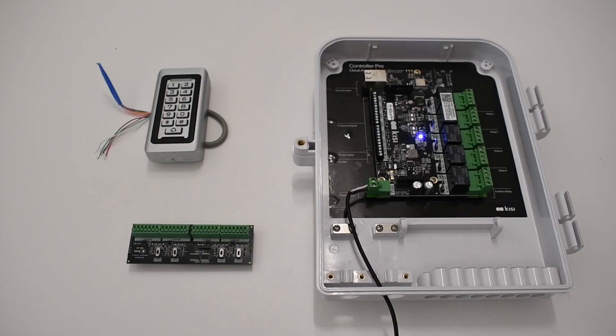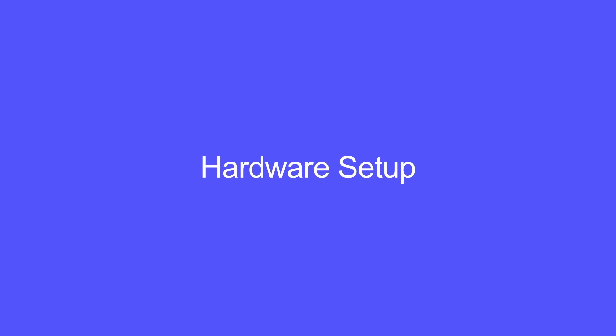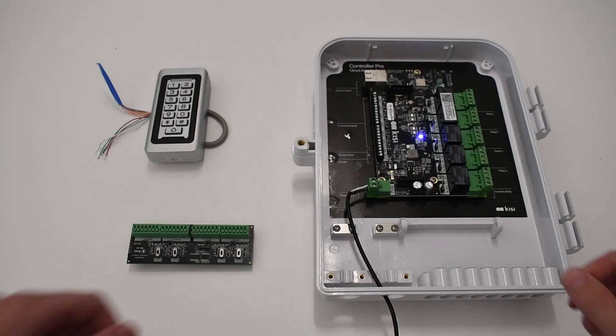For this installation, you will need a KC Controller Pro 2, a KC Wiegand board, and a Wiegand compatible keypad. Be sure to unplug the controller before wiring anything.